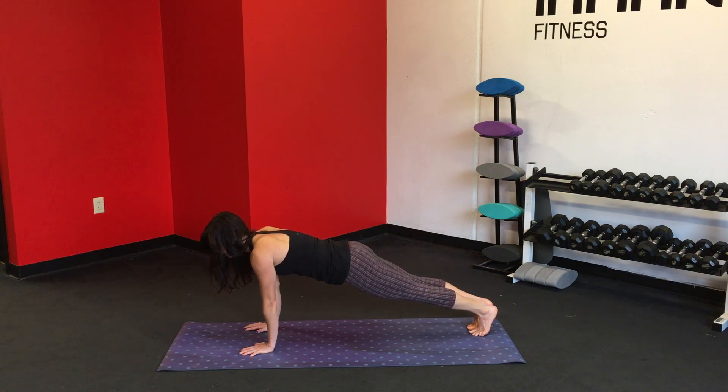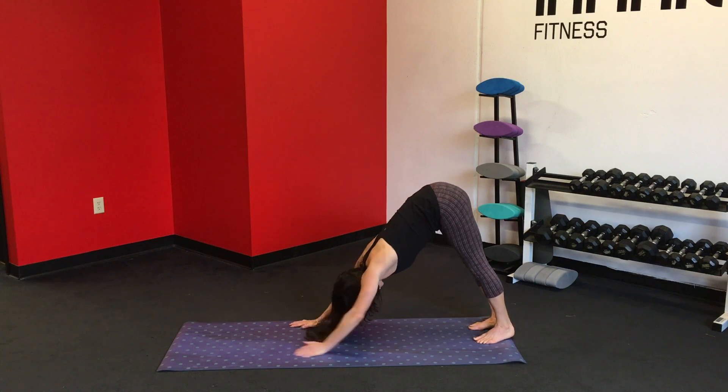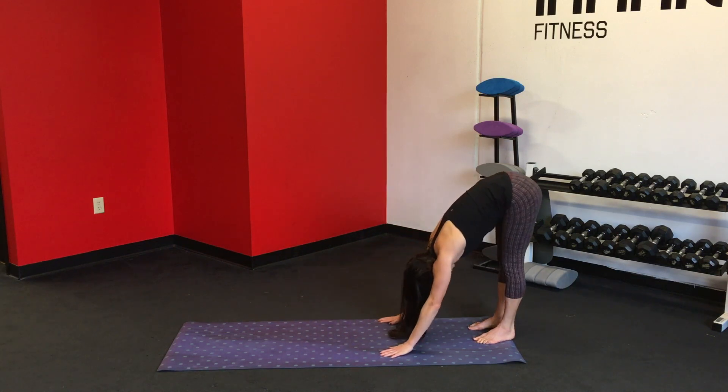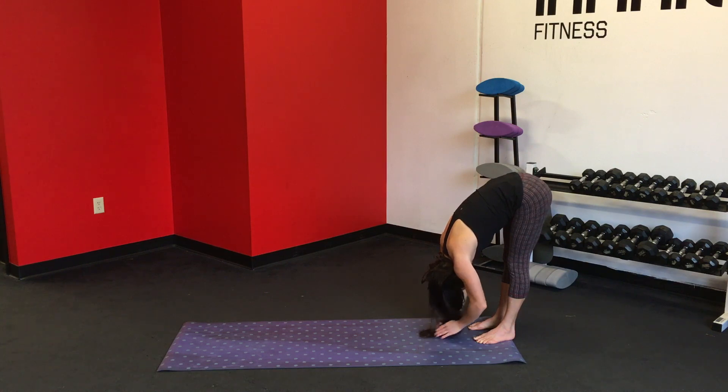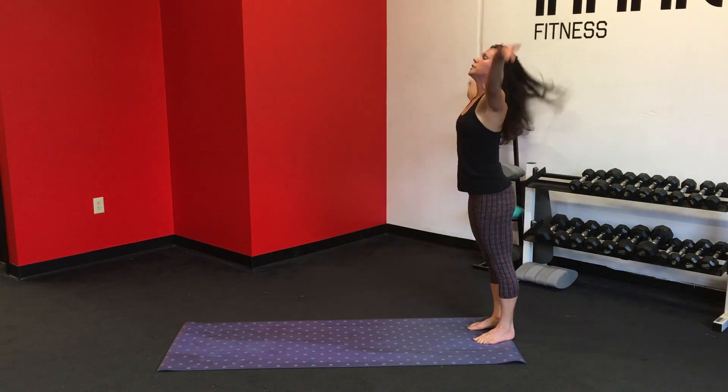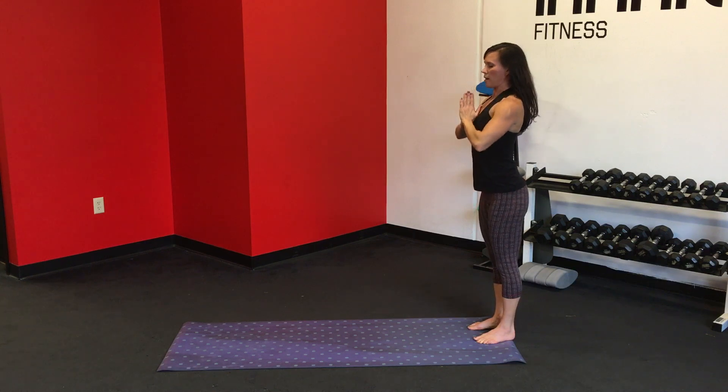Inhale. Exhale, walk the palms back as you reach the heels toward the mat. Continue to walk them back until you're in a forward fold. And on the inhale, reach the arms up over the head. Bring the hands to the heart.